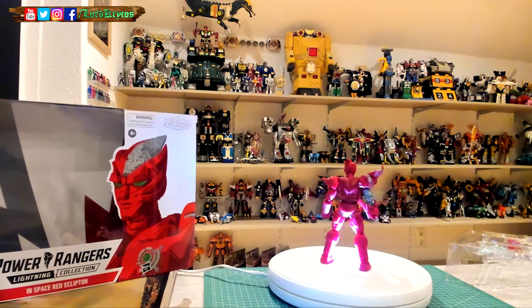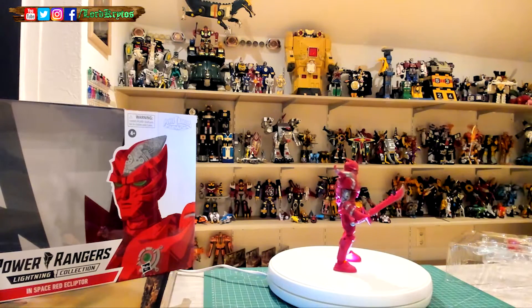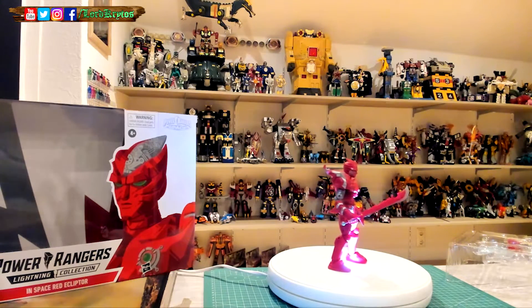I didn't watch Mega Ranger so I don't know how he appears there, but yeah. The sword is pretty nice looking and different as well — more curved here. The basic one is just straight.